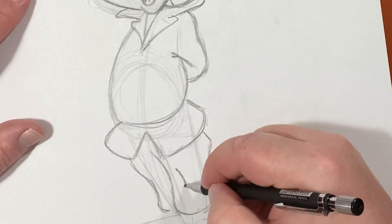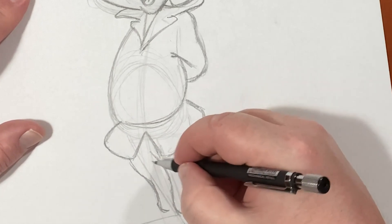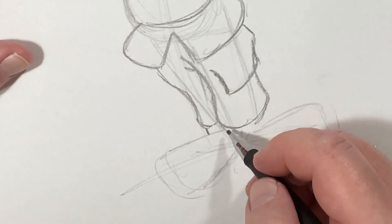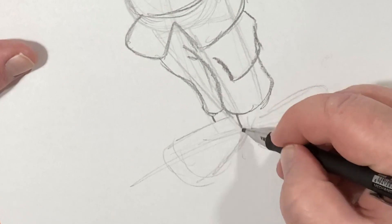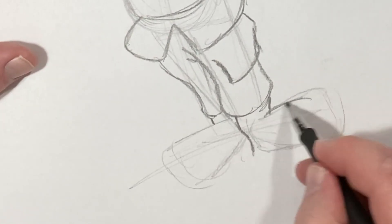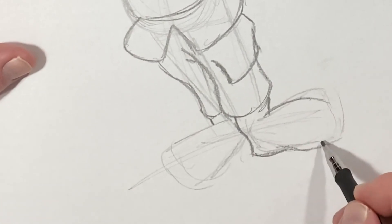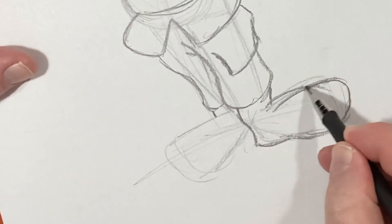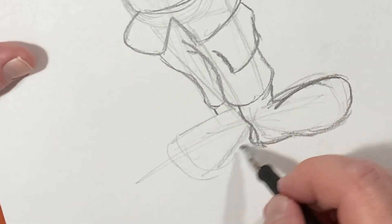I'm going to give him a cargo pocket, just like this. Now let's throw in those feet. I don't like how I just quickly sketched it, so let me fix it a little bit. There we go. Feet are a little big, but it works.